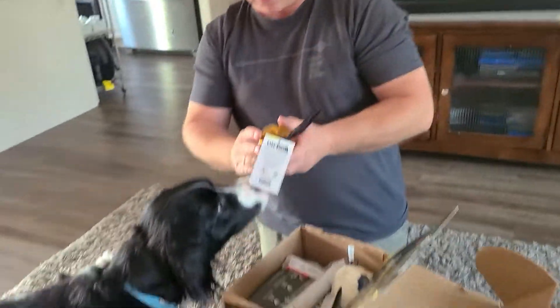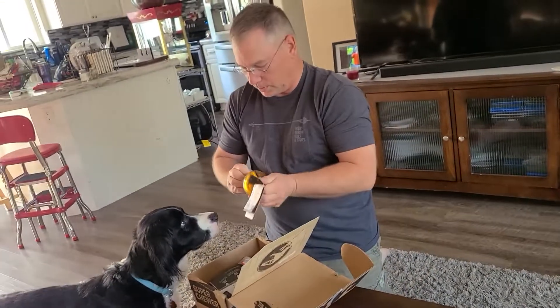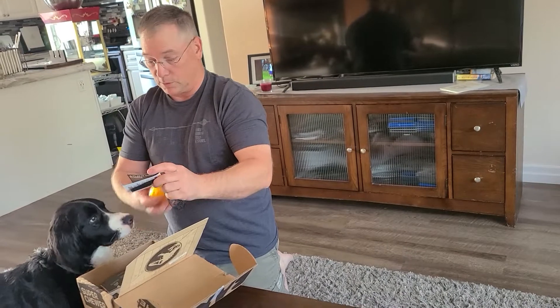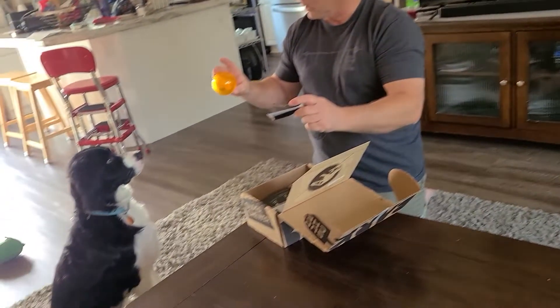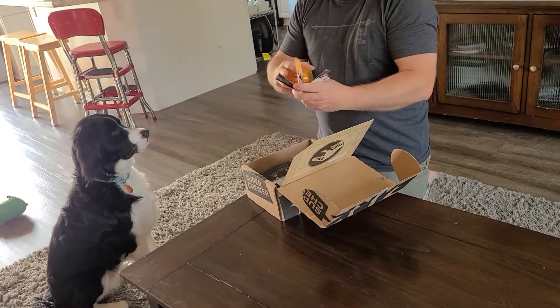So in every box there's two chewers — you can probably get more if you wanted to. Two toys. This one is supposed to be a dinosaur in a rubber ball, or a dinosaur egg, or like a mosquito in tree pitch. Anyway.